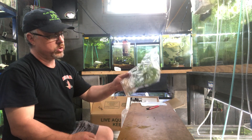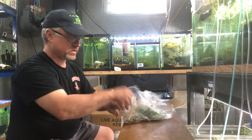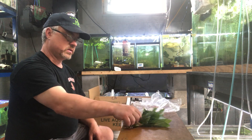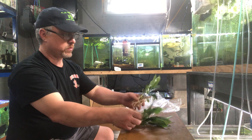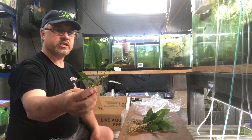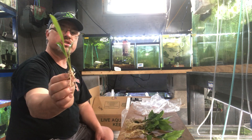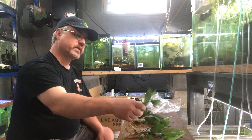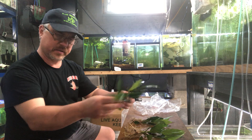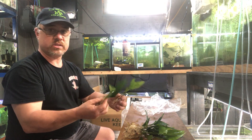Assorted Anubias, medium size. I just ordered these as assorted — it's not because I get a different price, I just like the variety. A lot of people ask me what I got. Sometimes I can identify them; this looks like it's Nana Angustifolia, and this looks like it's Congensis. A lot of the Anubias look similar, and their growing conditions are the same.